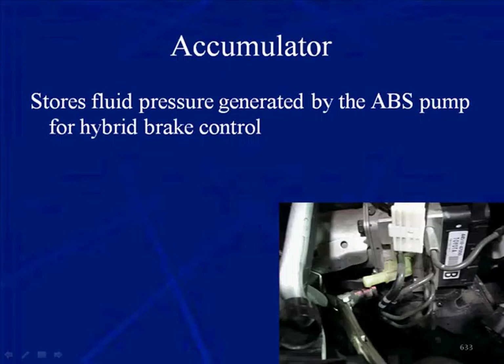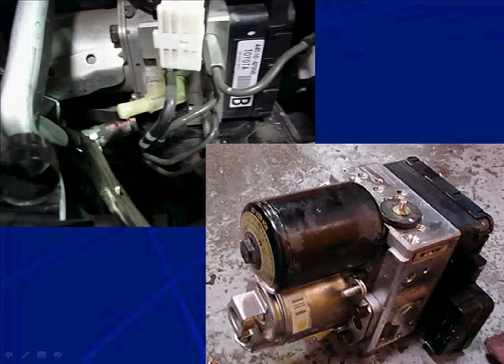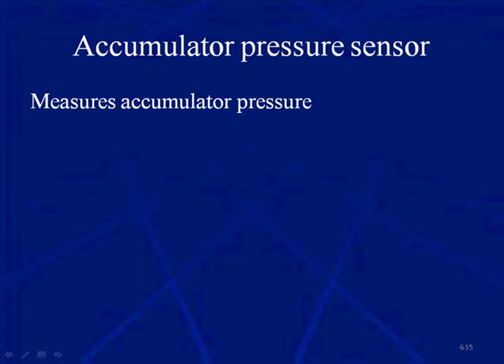The accumulator for the brake assembly stores fluid under pressure that has been generated by the ABS pump for the hybrid brake control. It supplies pressure when the brakes are applied before the pump begins to operate. The reason we can have brake by wire is because the Skid Control ECU can control the relays to turn the pump on when pressure is needed, but there's a time gap between stepping on the brake and the pump building pressure — the accumulator fills that gap. Here you can see the accumulator on the vehicle and the accumulator with its cover off, threaded directly into the hydraulic control unit.